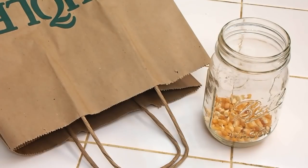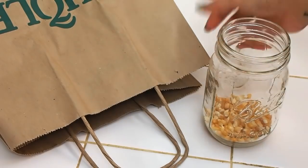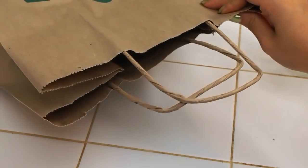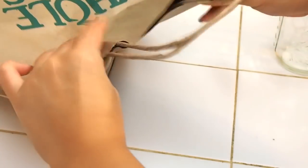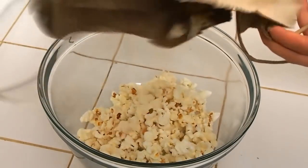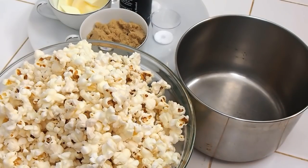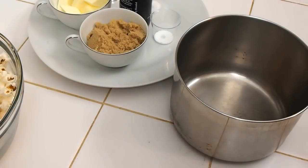The very first thing you want to do is air pop your popcorn. You just need some popcorn kernels and a brown bag. Slip the kernels in there and fold over twice. Pop this into the microwave, but it's most important to listen to the pops — when it starts slowing down, take it out so you don't burn anything. I did it in two batches; every microwave is different, so this took me two to three minutes each time, and it made a whole big bowl of popcorn. Make sure you take out all the unpopped kernels because you don't want to bite into that. Set it aside because we don't need it right now.